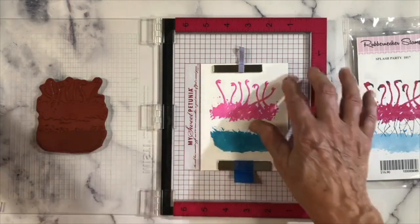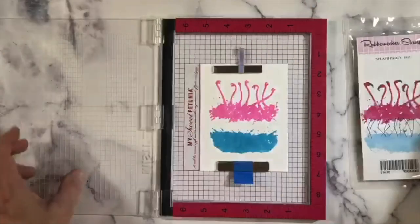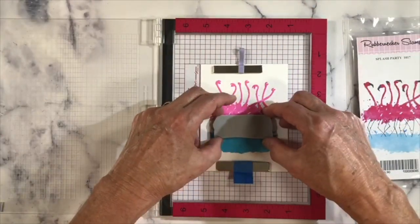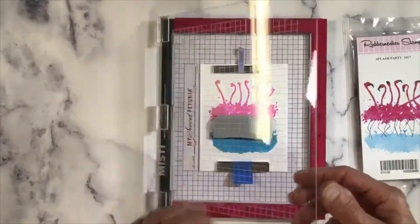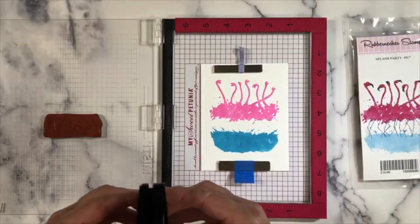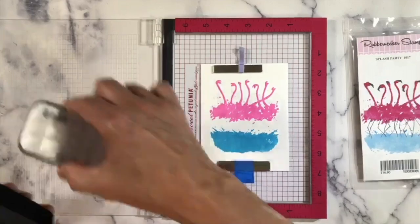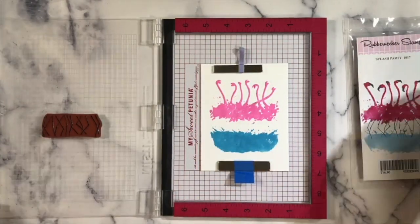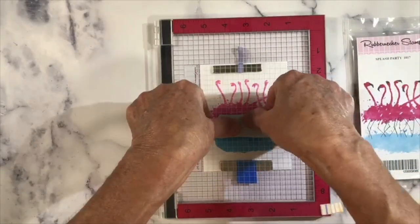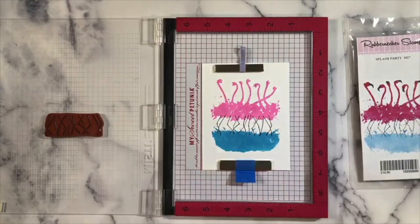Now we're going to remove the first stamp and put the legs in. Take a look at the legs and make sure that the knees are pointing the right way. We're going to use VersaFine Clair for this — it's a nice solvent-based pigment pad. If you wanted to emboss it you could, but it produces a very clean fine line. It may look like I'm pressing hard but I'm not. We'll clean that off and remove it.